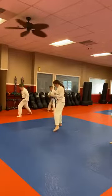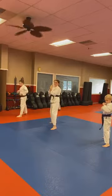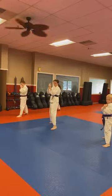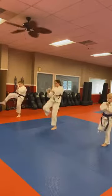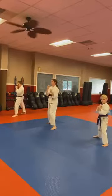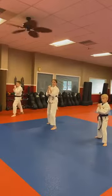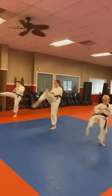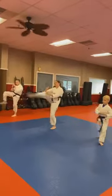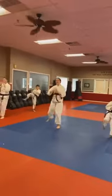Good job guys. Right foot back, facing the flags. Kicking mae geri — straight ahead from a stationary position. Just bring up that back leg: up, out, in and down. Get that knee up high, kick right to the belt knot. Set it back behind you. Ichi! Keep those hands up. Ni! San! Pull those toes back and hit with the ball of the foot. Chi! Go! Roku! Sichi! Hachi! Q! Chu!